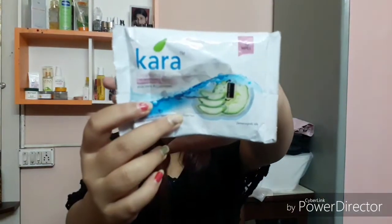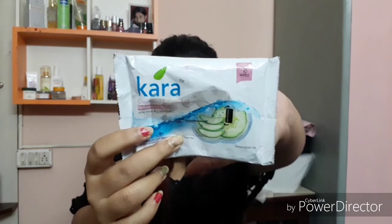My eyeliner and mascara are waterproof, so to remove them I'm going to use olive oil. I'm taking a little bit onto my palm and gently massaging it all over my face. Next I will take makeup removing wipes by Cara to remove this.